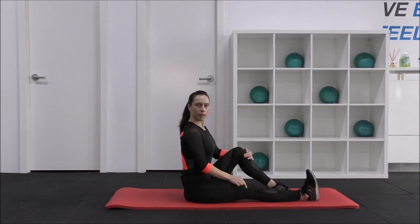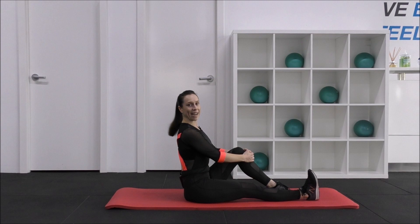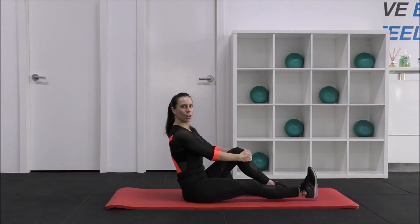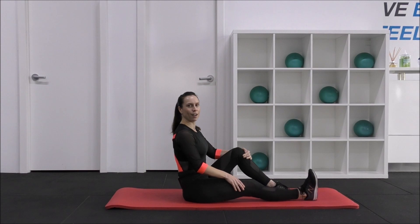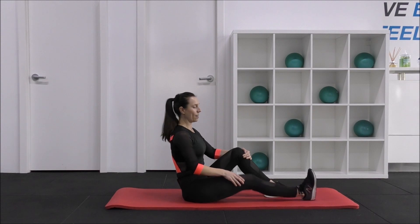Now from here, you're already squeezing into the quads. We're going to lift up and down for 10. Lifting up and down through your leg — try not to slouch, pull up, use your core. 8, 7, 6 — doesn't have to be too high — 5, 4, 3, 2, 1. Excellent.